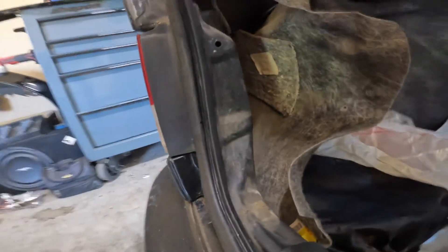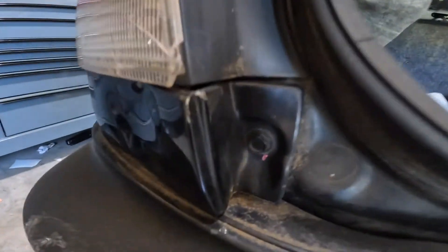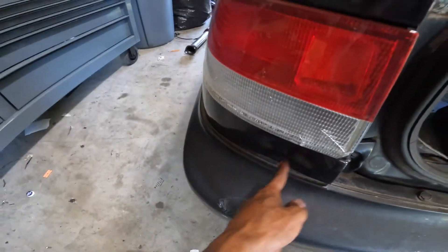Alright, so I'm about to replace this piece by the headlight. I think there's only two bolts — there should be one here and then one right on the inside here. I don't know if you can see it, but those are the only two bolts we gotta get to just get this piece out.